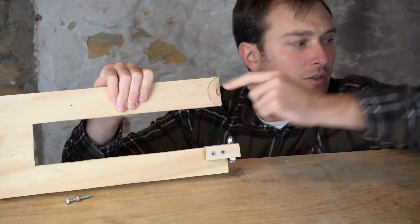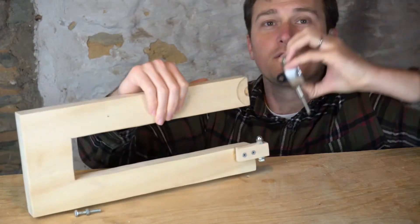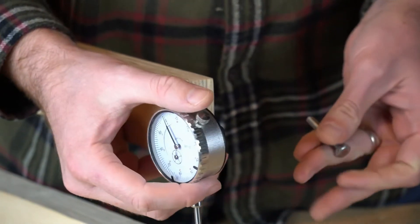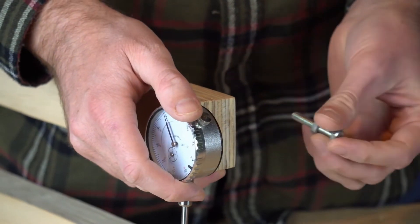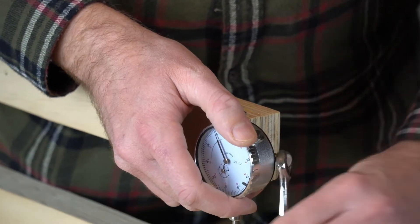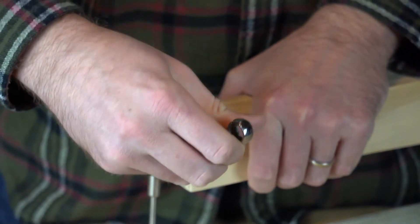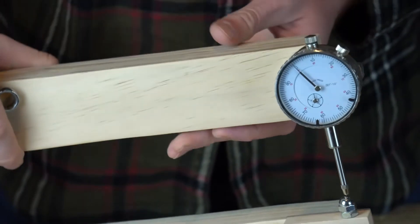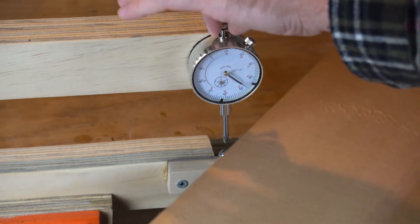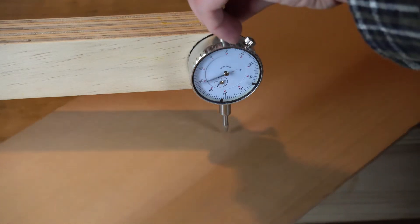I had to make a little recess for the back of my dial indicator, so now all that's left to do is mount it on. To use the calipers, all I have to do is lift it a little and then insert my board and I can get a measurement anywhere I need.